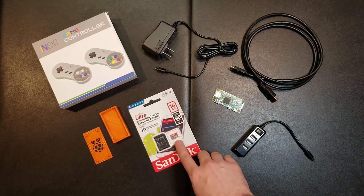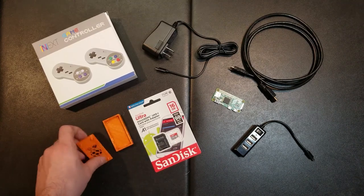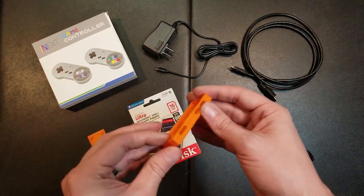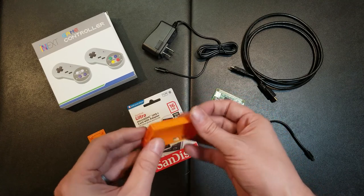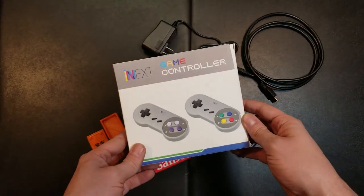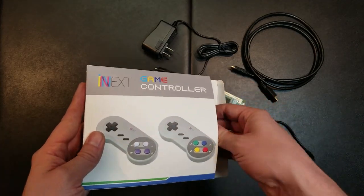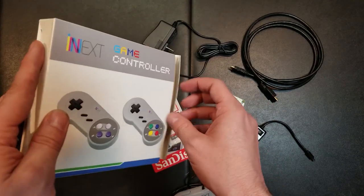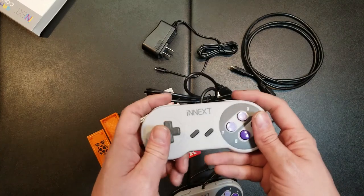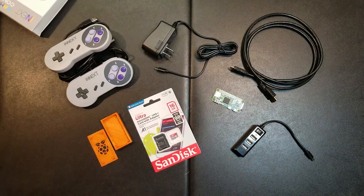I've got a 16GB SD card. I've 3D printed a Raspberry Pi Zero case — I used PETG, it's supposed to be translucent orange, but I think I got my settings a little wrong so it's not very translucent. I've got some Super Nintendo clone controllers. Let's go ahead and open that and see what they look like. Okay, they're USB controllers — they feel okay, a little bit spongy on the L and R buttons, but those are the controllers I'm going to use.